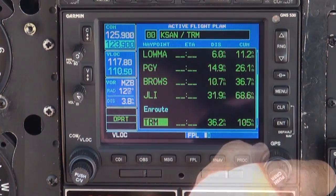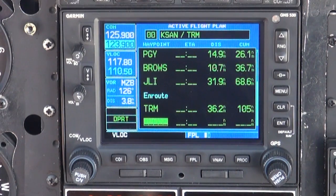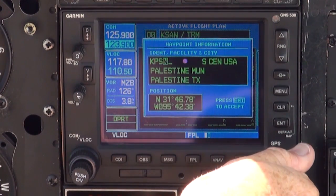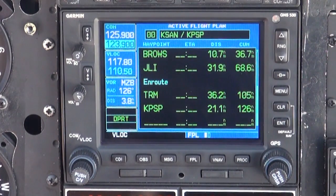Since the Thermal VOR is the last en route waypoint needed, we will now enter KPSP, our destination, so that later on, when we know which arrivals and approach we will use, they can be loaded and activated using the PROC key.